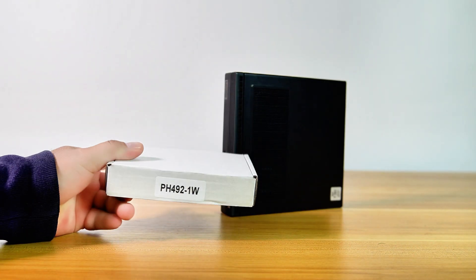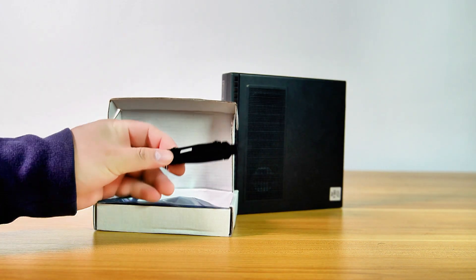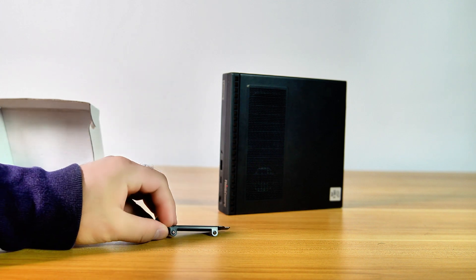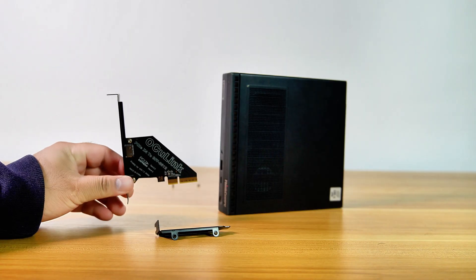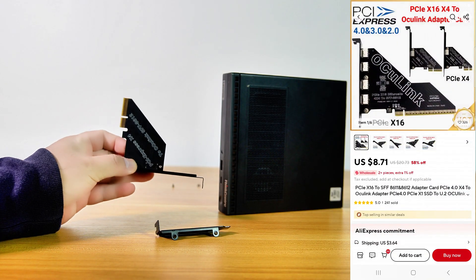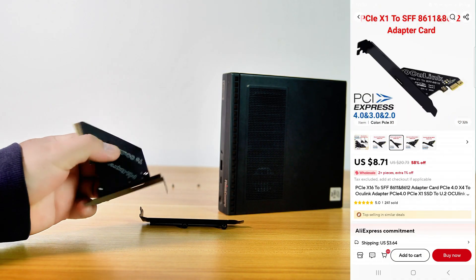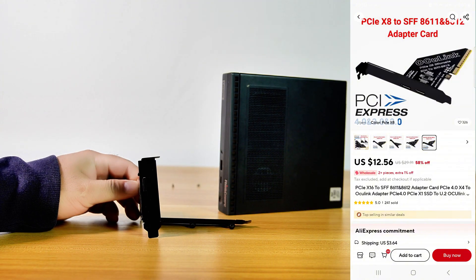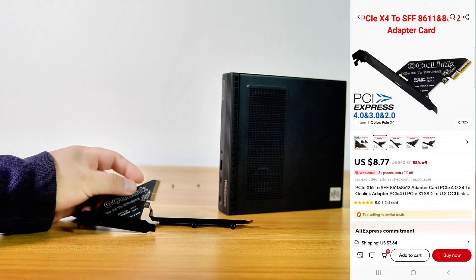To install an Oculink adapter on this PC, instead of using an M.2 NVMe PCIe to Oculink adapter, I chose a PCIe X4 to Oculink adapter. This adapter is a standard PCIe expansion card and comes with both a low-profile bracket and a full-height bracket. You can install this card on any PC — whether it's a desktop, SFF, or Mini PC — as long as it has a PCIe slot. It costs only $8 on AliExpress.